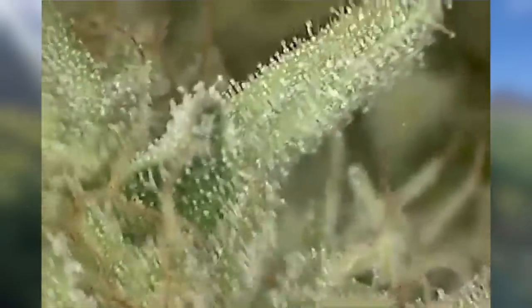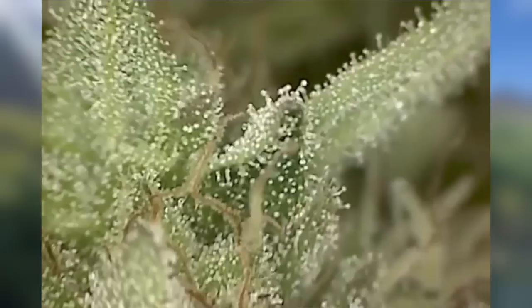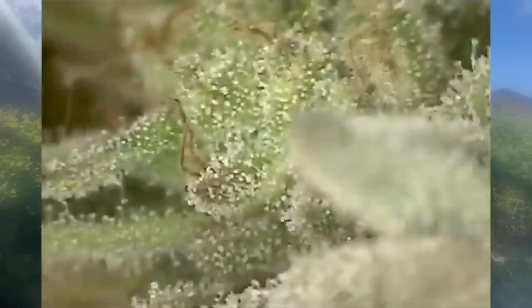First the plant goes into veg, just growing leaves and stems. Then once it goes into flower, it starts developing trichomes on the buds. The trichomes start out as a stem with a ball at the end. First the ball is clear — that means it's not ready. Then the ball turns milky, meaning it's getting ready. Then some of the balls will turn amber — like an amber, orangish-reddish, slightly brown color.